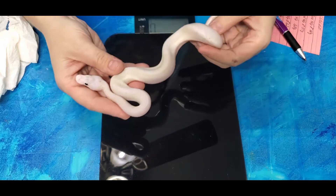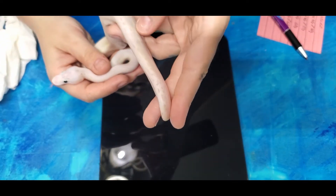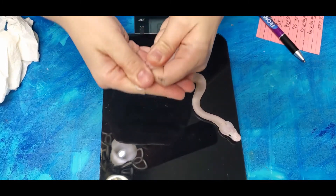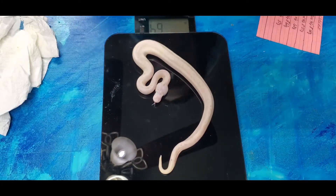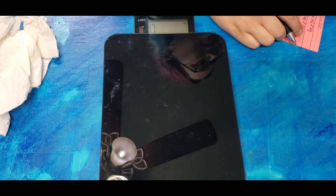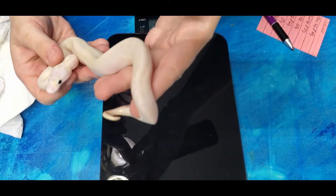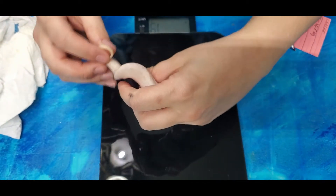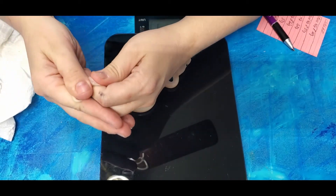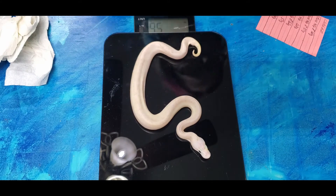This is a Bumblebee Ivory. I didn't realize I would be able to tell which ones had spider, but you can just barely see the spider patterning right there in the tail. Of course, I already know they all have Pastel so I don't even have to guess on that. It's a boy - this boy weighs 64 grams. Now the next Bumblebee Ivory - again, the patterning in the tail. This girl weighs 56 grams.